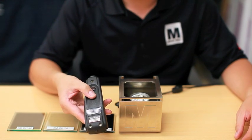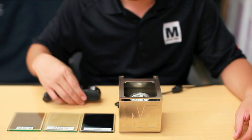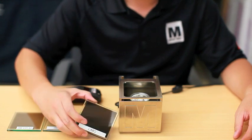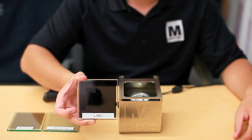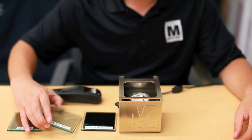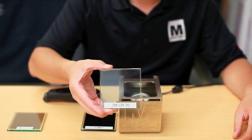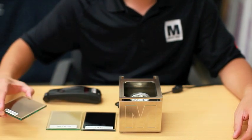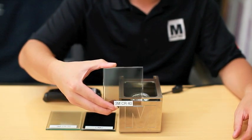This will tell you the real world numbers. Next, we have three slides. First is regular limo tint that you can get at any tint shop. Next is MagicFilm 70, virtually clear. MagicFilm 40, which is a shade darker than factory privacy glass.